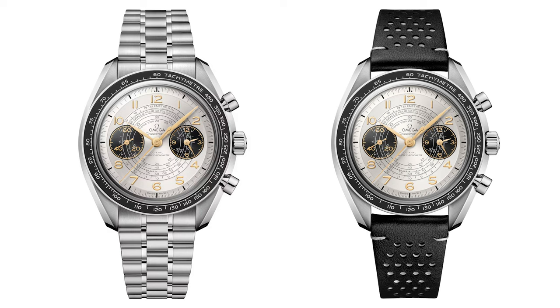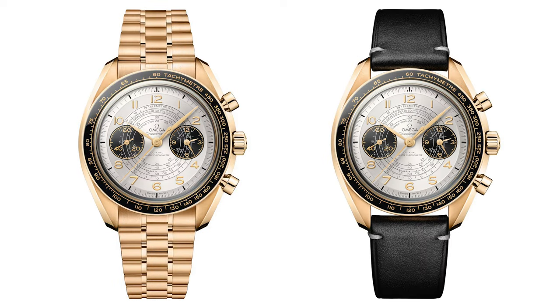Both the steel and gold versions do come with a leather strap option, which does bring the pricing down somewhat, but in all honesty I wouldn't buy either of these on leather. I'd stick to the bracelet because in my opinion it just looks so much better and it's definitely worth that price increase.